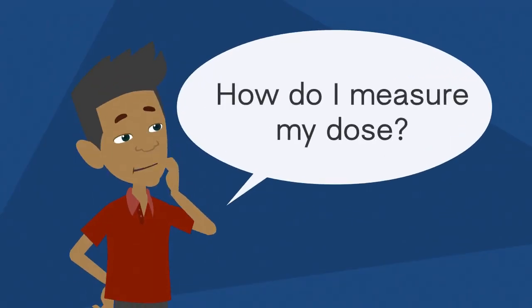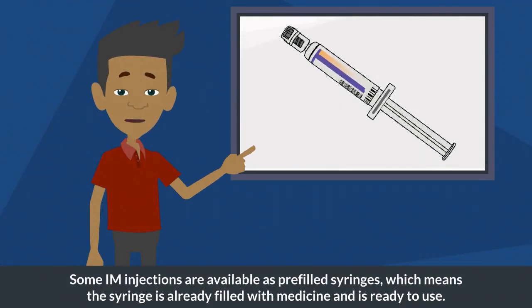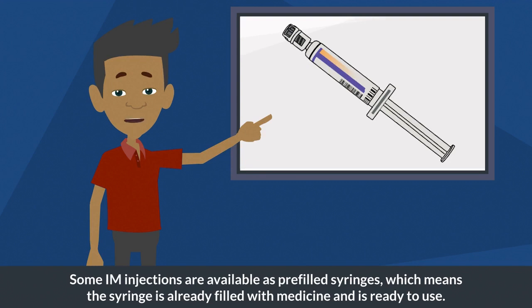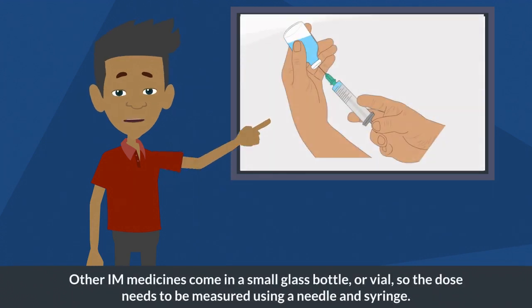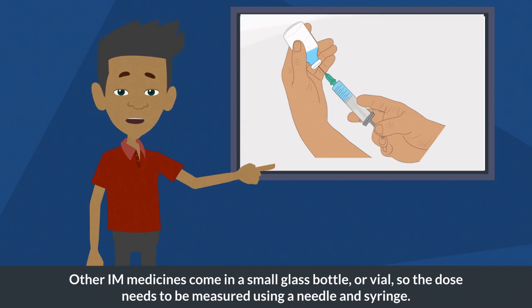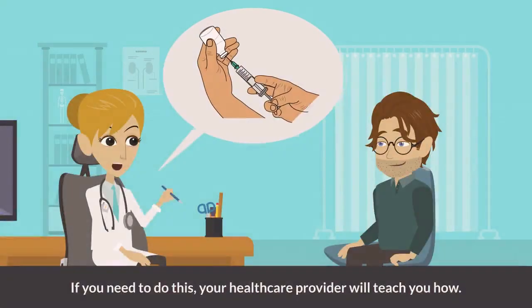Some IM injections are available as pre-filled syringes, which means the syringe is already filled with medicine and is ready to use. Other IM medicines come in a small glass bottle or vial, so the dose needs to be measured using a needle and syringe. If you need to do this, your healthcare provider will teach you how.